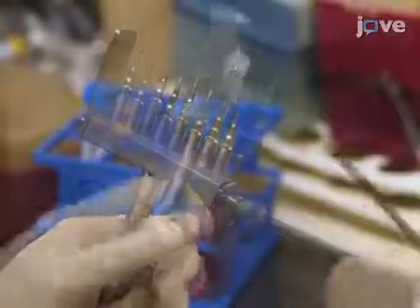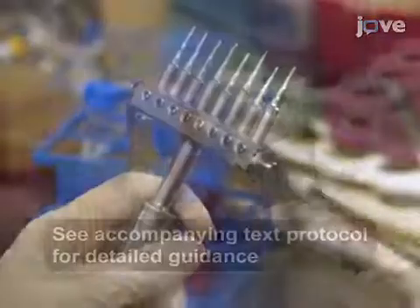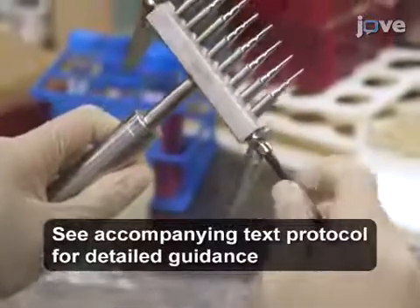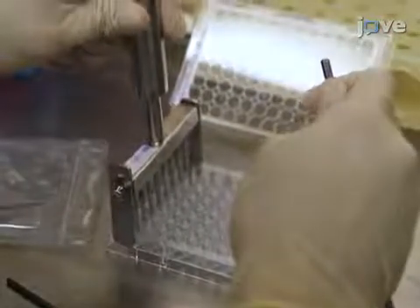Use an M5 hex wrench to loosen the hex socket headcaps. Insert a suitable number of adjusting rings to both sides of the pin holder so that the guiding bars fit perfectly with the width of the 96-well culture plate. Then tighten the hex socket headcaps.